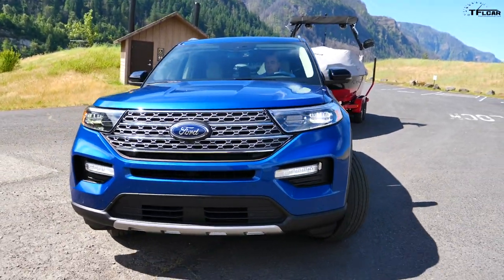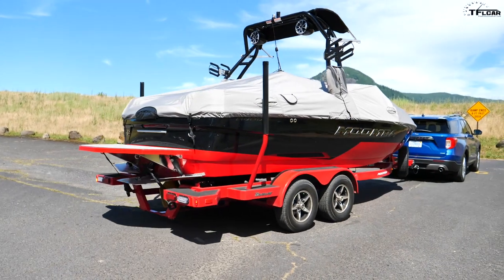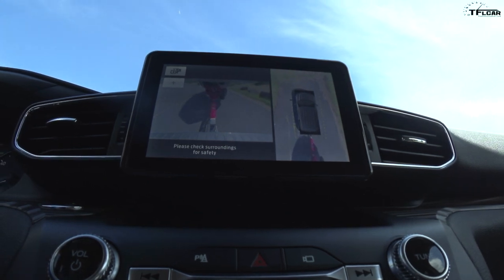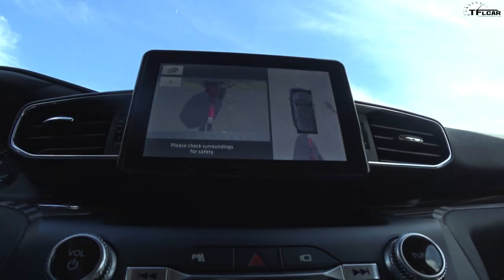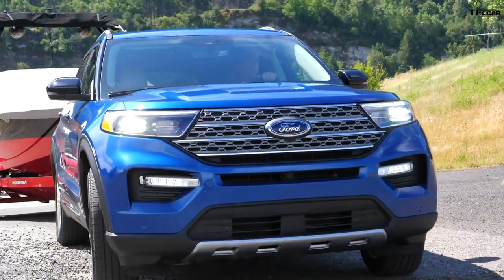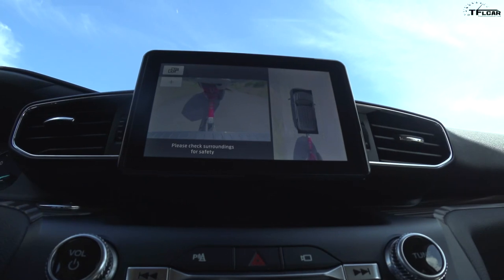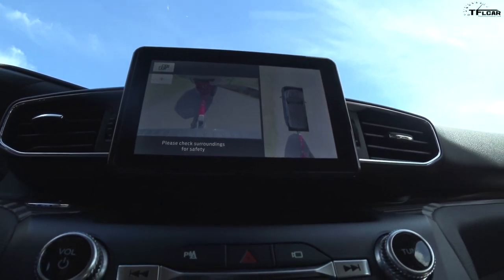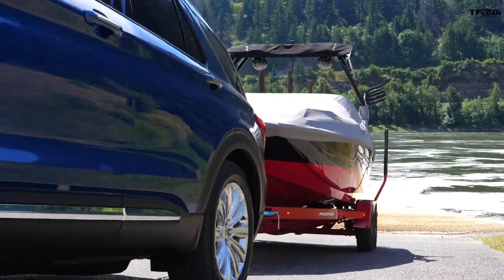I found the boat ramp — let's see how the cameras work. I have a front camera and can select a few options including a 360-degree view as well as a backup view in one. There's a zoom-in view but I need to zoom out to get it lined up. There's no Pro Trailer Backup Assist — if you really need that you'd have to get the Expedition, which has a much higher towing rating. But here it's very simple: I can see around the boat and control it nicely.